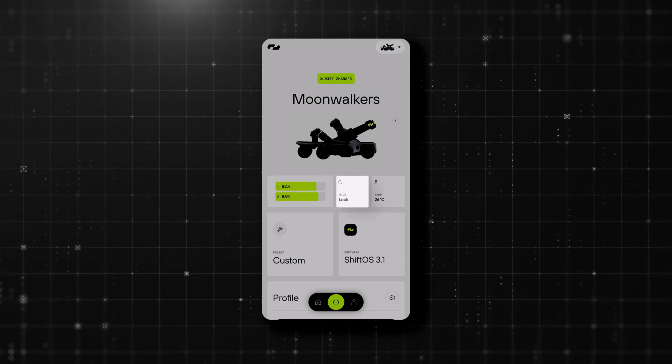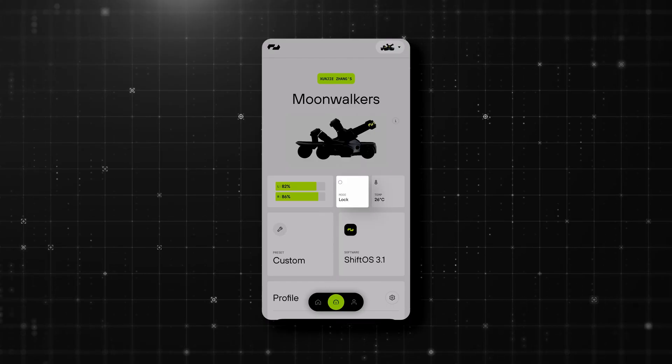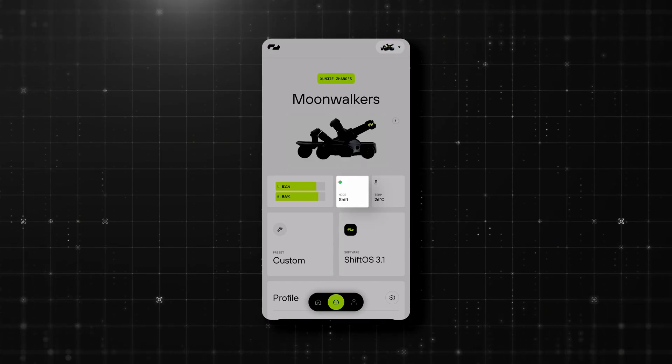The mode icon shows if you're in lock, training, or shift mode in real time. So you don't have to look down — you can also look in your app to understand exactly which mode you're in.